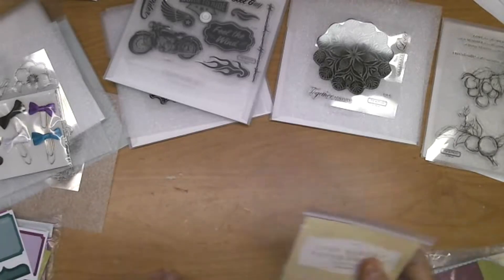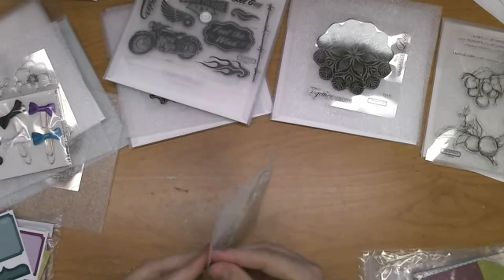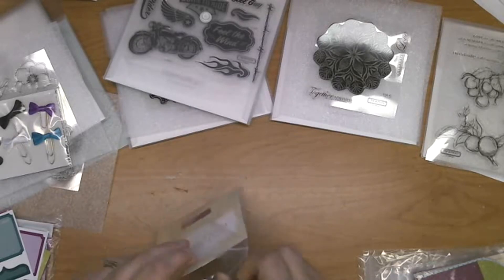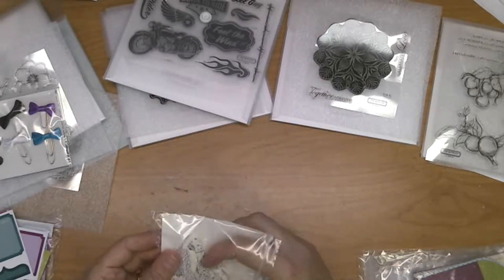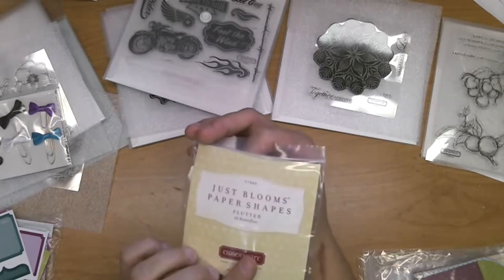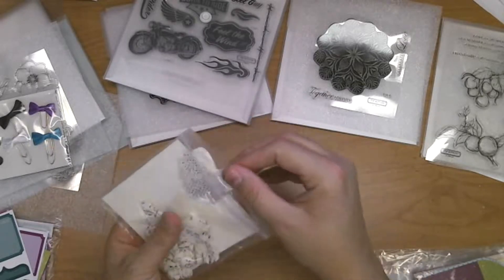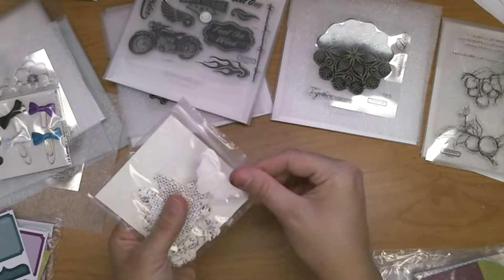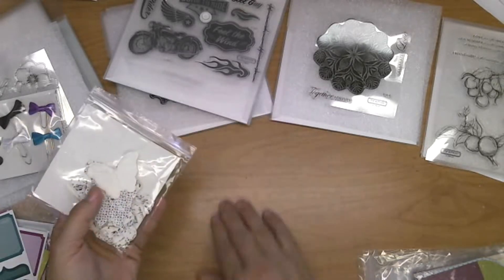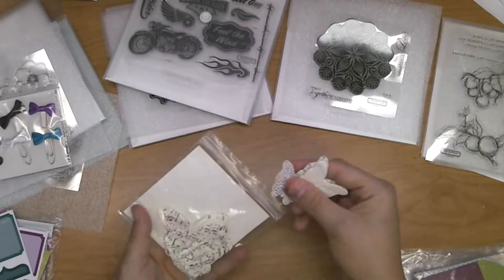Here are some more fun embellishments for scrapbooks, card making, or any other craft. This one is called Flutter — you get 68 butterflies in different sizes, and they have printed music on them, or flowers, or just plain that you can color or leave as is, in several different sizes.